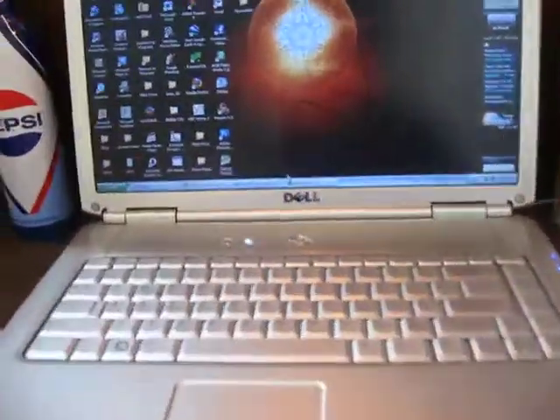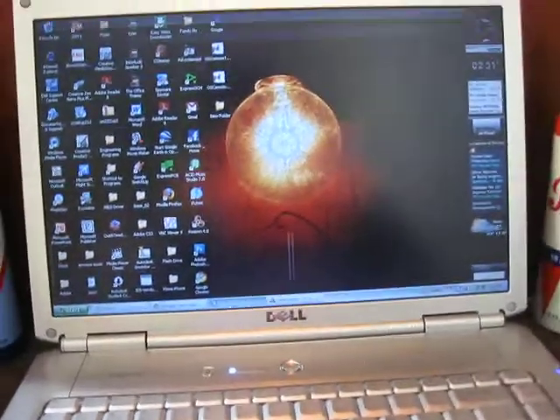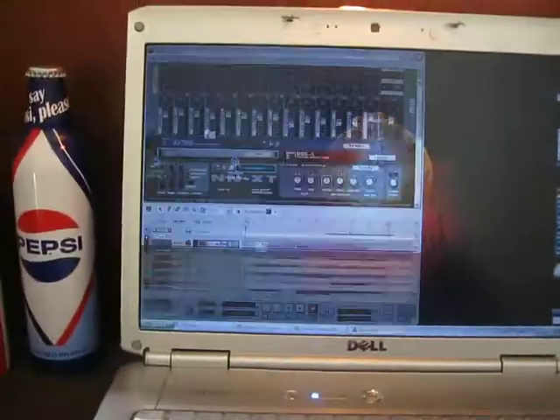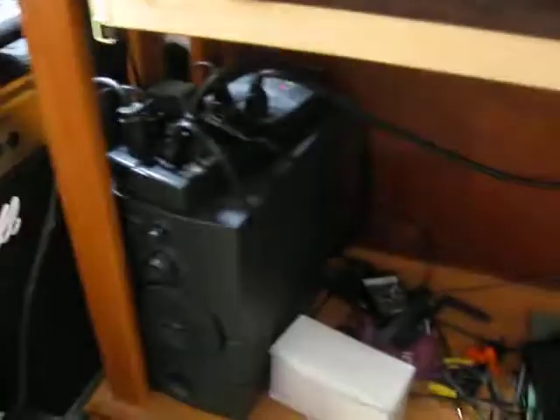Over here is my Dell Inspiron 1520 notebook. For recording, I run Sony Acid Music Studio, and for my MIDI stuff I run Reason 4.0 — two amazing programs. I've got a little sound system set up for recording stuff. This is my sub.